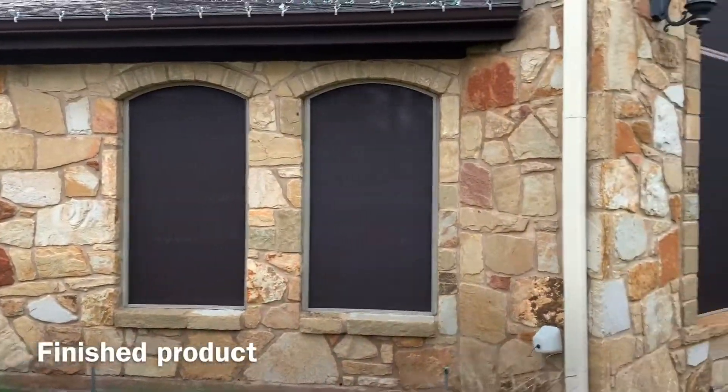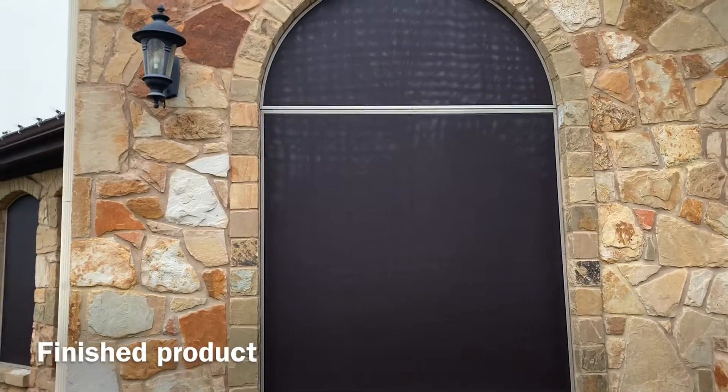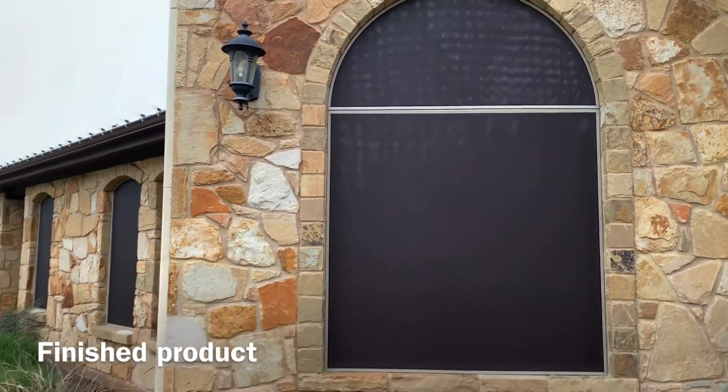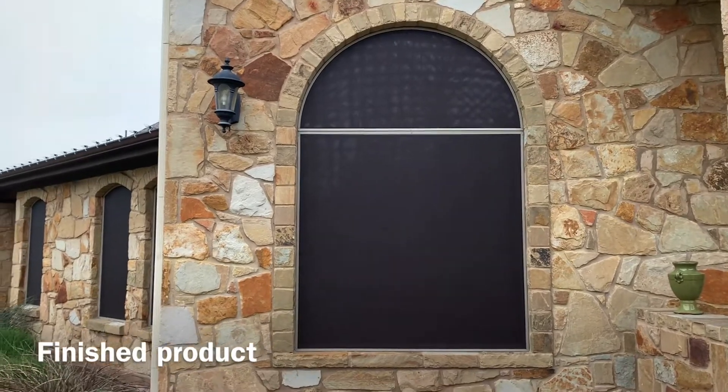We just finished this solar screen job here. The frames are champagne and the solar screen is a dark bronze 90%, so it'll block 90% of the sun's heat and UV rays.